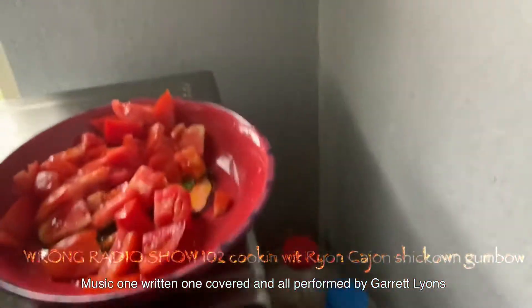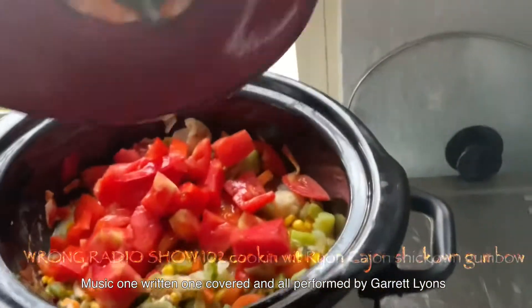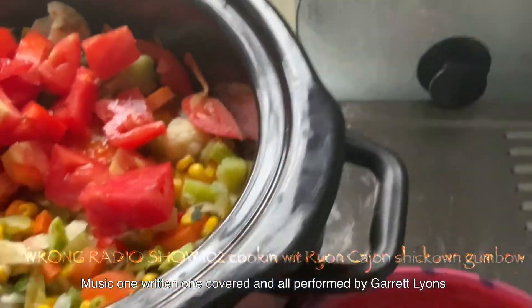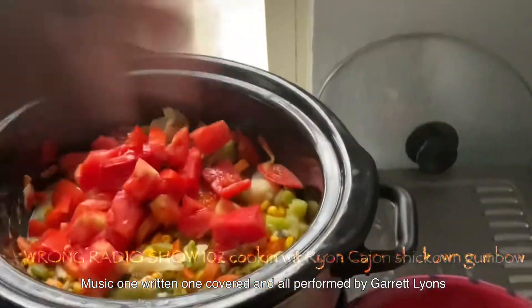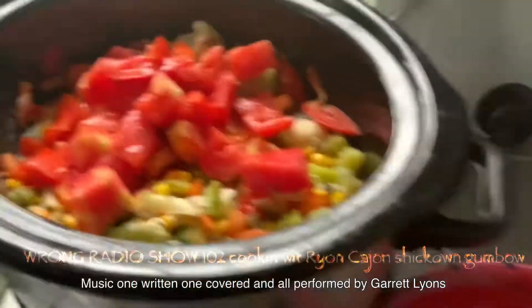Look at that steam coming up like it's a swamp of gas — on the Rye on Cajun show, we is cooking up a gumbo! It's going to spin your top and flatten your bottom. That's going to be good — look at that color! You smell it? You smell it? It smells like salmon! We set this together on the Wrong Radio Show with Rye on Cajun. Put the top back on!